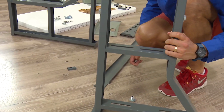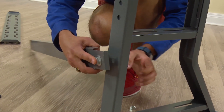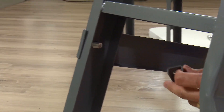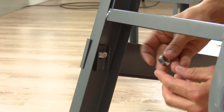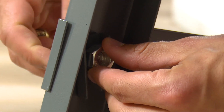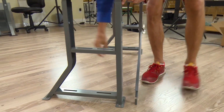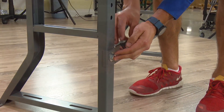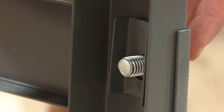Turn the legs upright. Insert the large bolt and washer through the hole of the back brace. On the opposite side, add the rectangular washer, then the nut. Thread the nut onto the bolt. Before tightening completely, do the same to the opposite side on the opposite K leg.